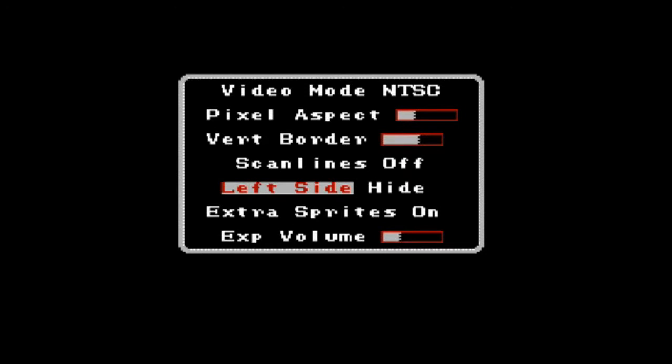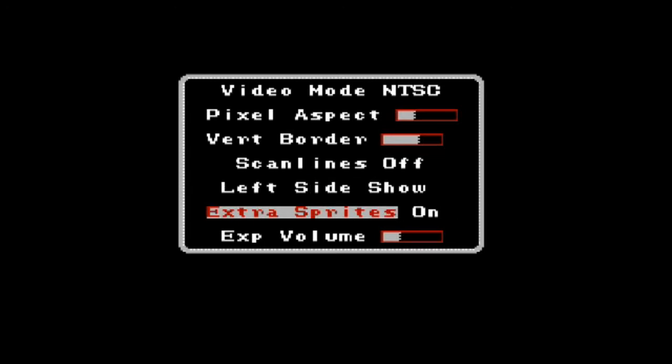There's also a left-side hide and show option, similar to the vertical border, for hiding glitchy stuff on the left-hand side of certain games. Extra sprites basically expands the ability for the NES — or the AVS rather — to show sprites. Traditionally the NES could display eight sprites before things would start to flicker. This can minimize that, though it doesn't work on all games, and some games will either not work or have issues with it on, so I'll leave that off for now.